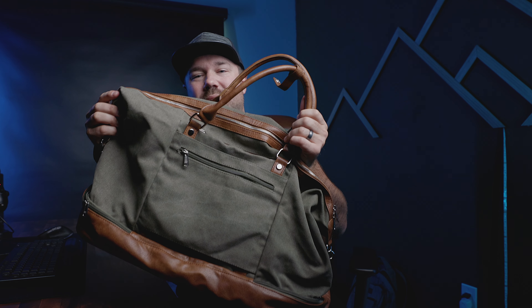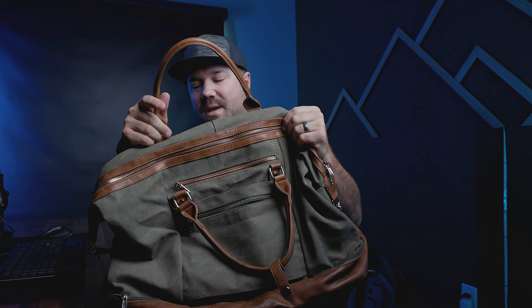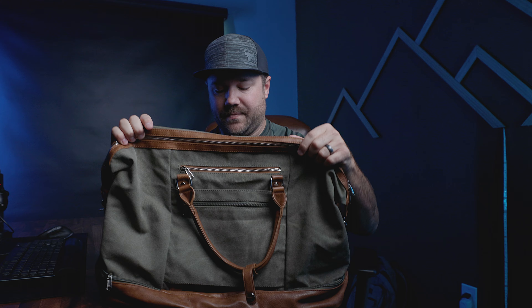We're looking at the S-Zone Weekender bag. This is a heavy-duty, well-made bag that has some high-quality zippers, leather-made trim and accents, and overall has a lot of well-thought-out designs to make your traveling easier. To be transparent, I just want to let you know this bag was given to me for review purposes.